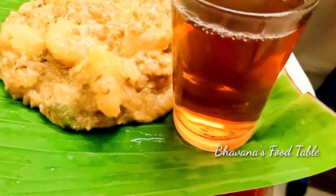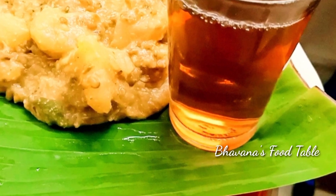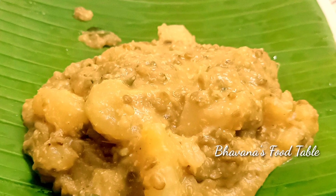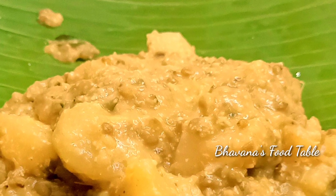Hello everyone, welcome to Bhavanashwut Table. I am coming to you today. This recipe is called Kappapool. Please subscribe to Bhavanashwut Table.